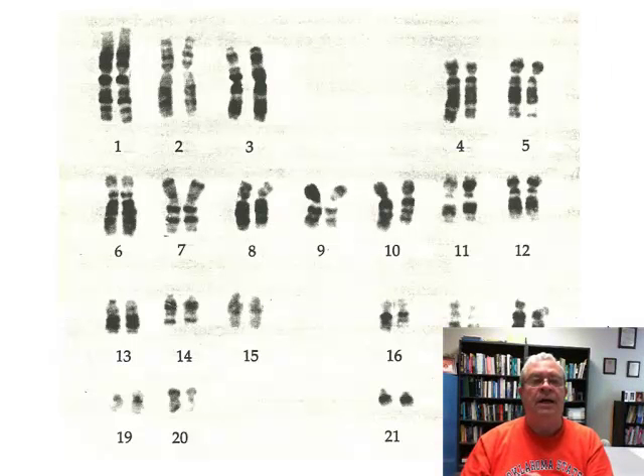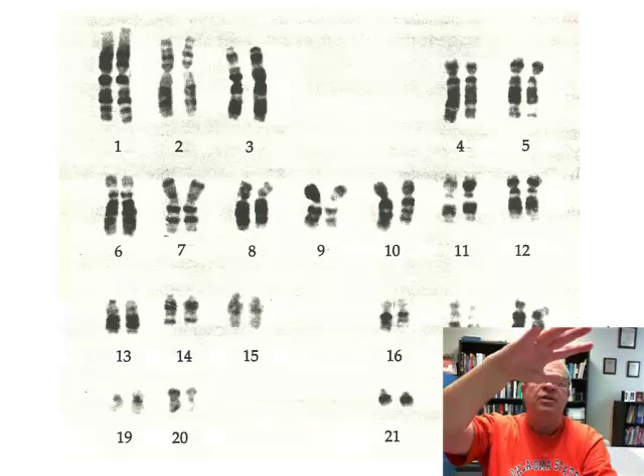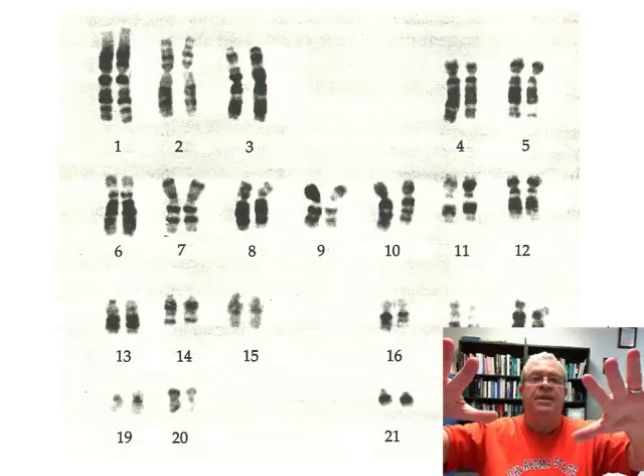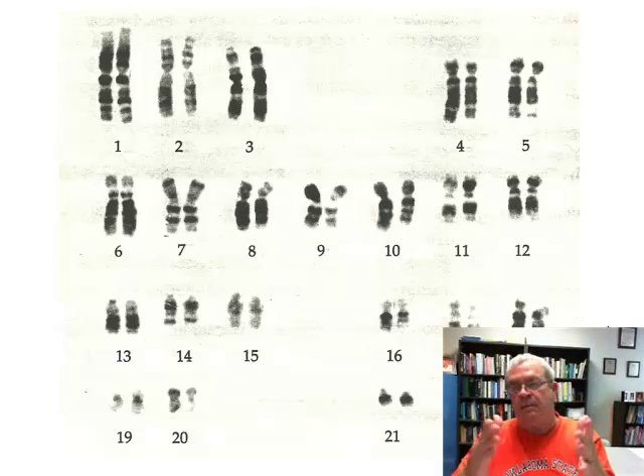Then the chromosomes might all be on top of each other, so the technician does what's called a squash. That spreads the chromosomes out so they're not on top of each other. Then click — a photograph is taken — and then cut and paste to match them up.